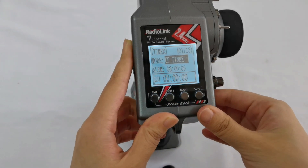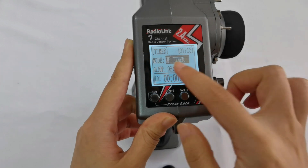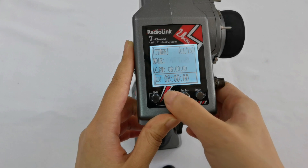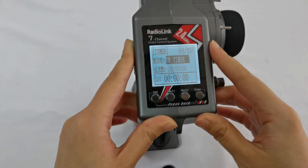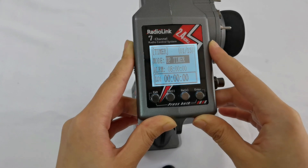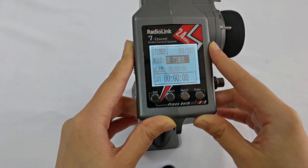Now let's go over all the parameters here. There are two modes: up timer and down timer. Up timer means the timing number will count from zero up to a larger number. Down timer means the timing number will count from a large number down to zero.